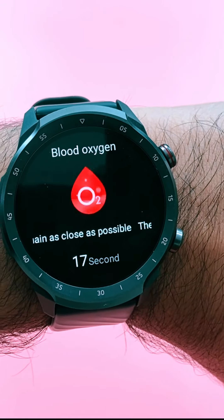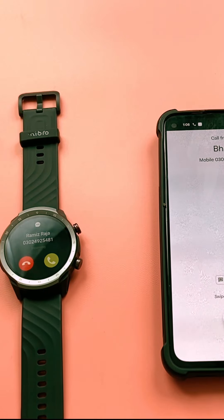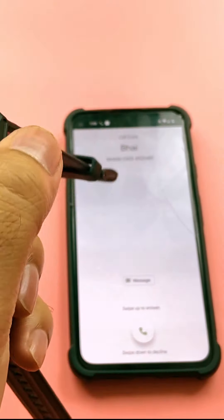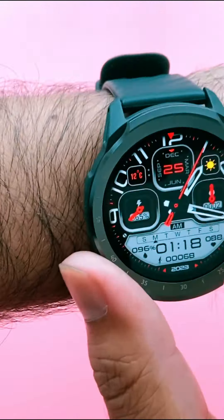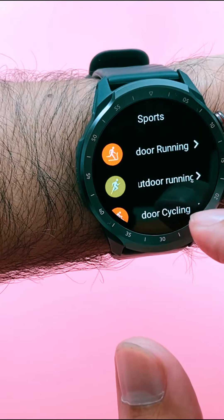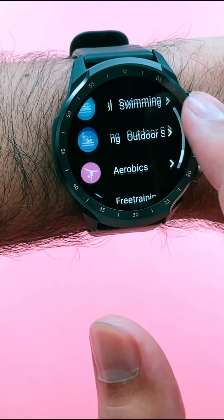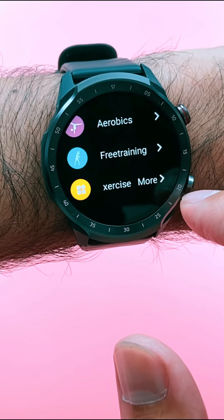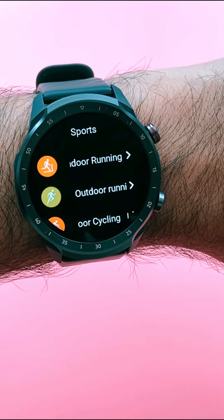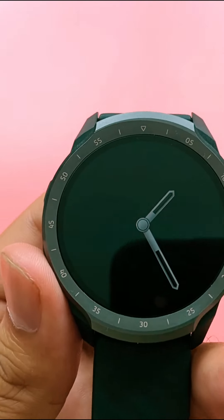You can measure your heart rate and blood oxygen — the ratio of oxygen in your blood. It has Bluetooth calling, which is really important for a smartwatch. It also has stress monitoring and can record up to 70 different types of exercises like walking, climbing, mountain climbing, skating, and running. It also has always-on display which keeps the screen on.